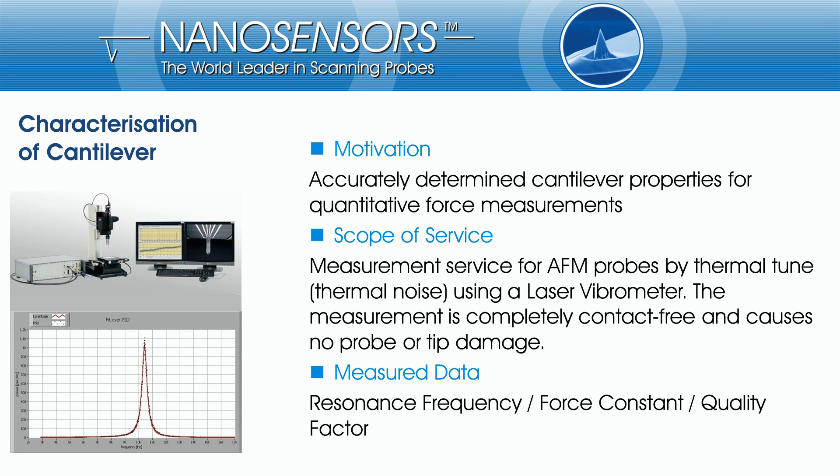Accurately determined cantilever properties are very important for quantitative force measurements. The characterization of cantilevers is a service which can be ordered as an add-on to cantilever probes out of our product portfolio and special developments, and provides measured spring constants, resonance frequencies and quality factors.